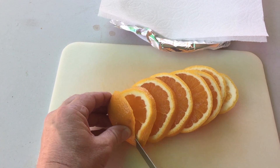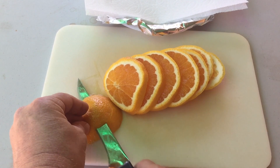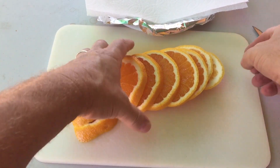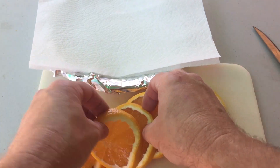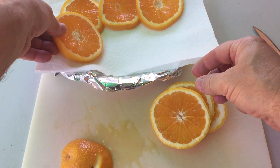Once we finish getting all the slices done, we're going to take them and place them on a regular plate. I put some aluminum foil down. Take all the slices and spread them out so they're not covering on top of each other — just lay them out individually so they can be exposed.